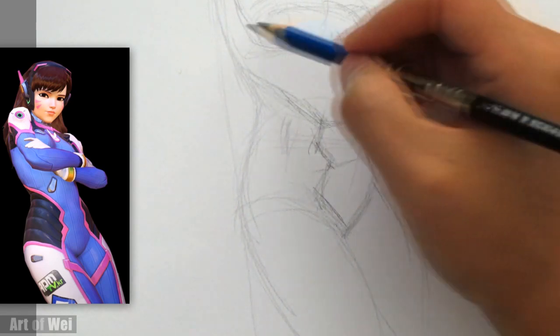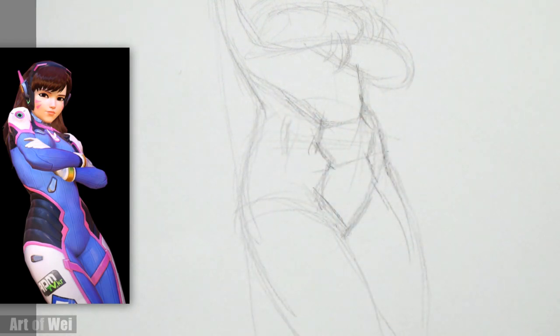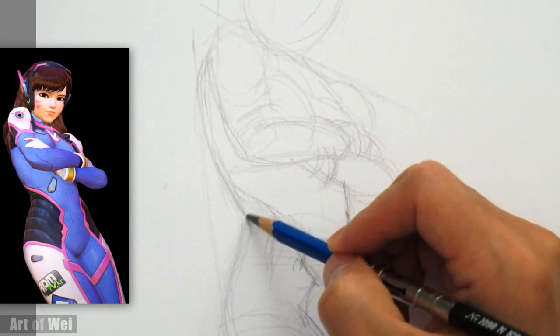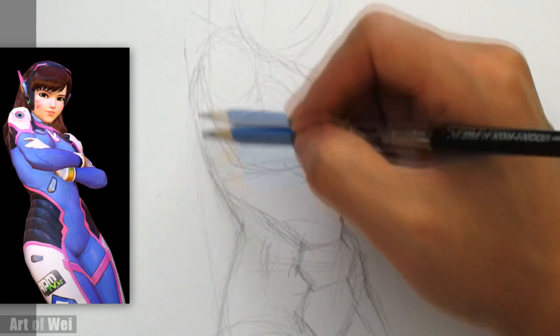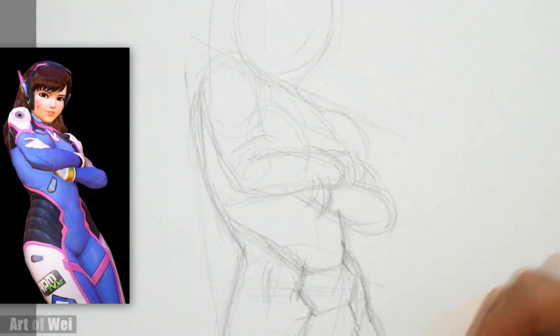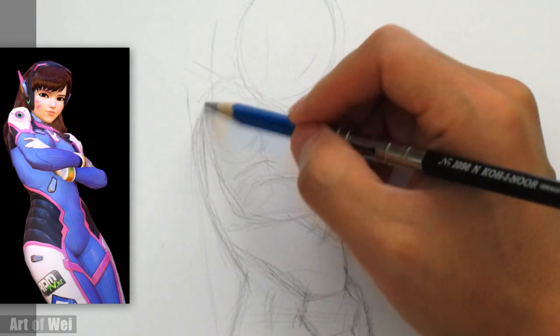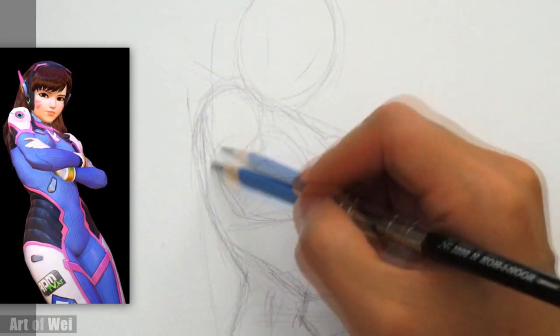Down to the hip — we can give her a smaller hip, make it a little bit more feminine. I might have drawn it too wide. Let's go back up — I don't want to spend too much time on the hip just in case it's wrong. So let's go up to the shoulder — there are some shoulder pads right here.